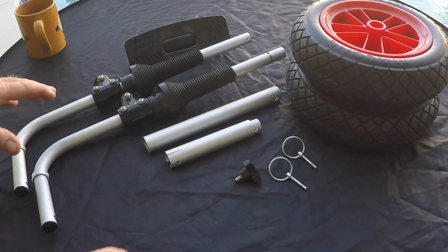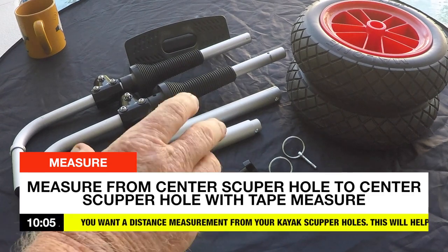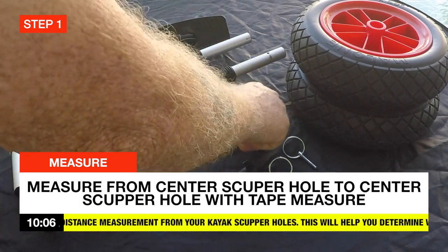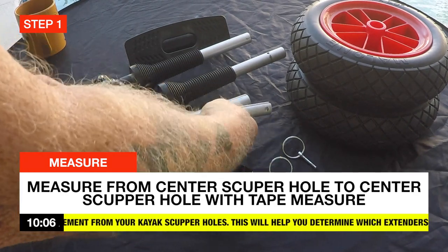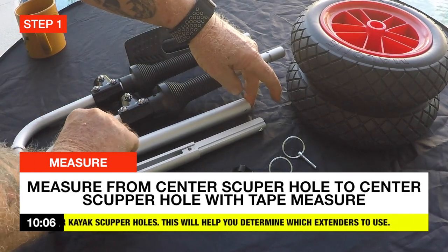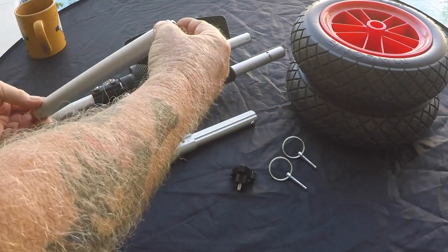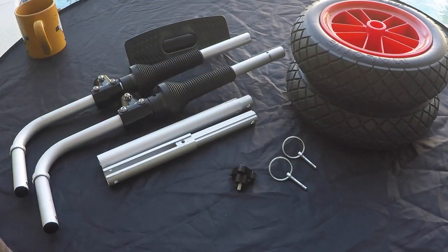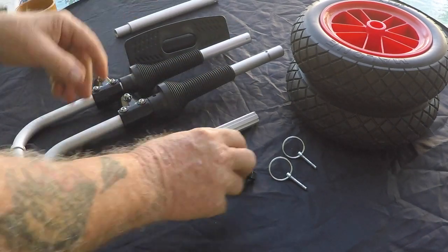These are all the items that the Malone Express comes with and I'm going to show you how to assemble them. The first thing you've got to do is determine which spread pipe you're going to need for your specific kayak. I have the Hobie Compass, which is right at 11 inches, so I have to use the short one. The larger pipe is just a half inch too long when fully collapsed, so it won't go into the scupper holes. I'll be using the small extension piece.